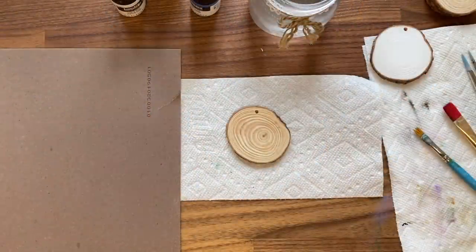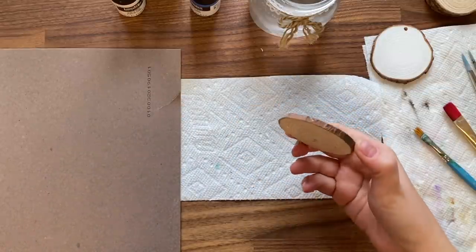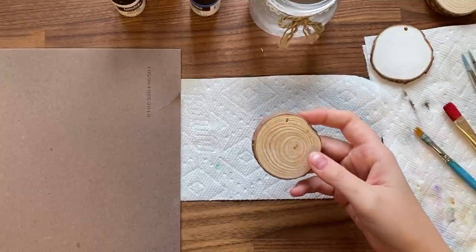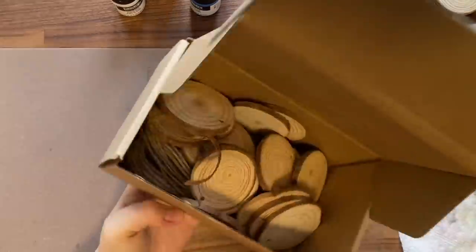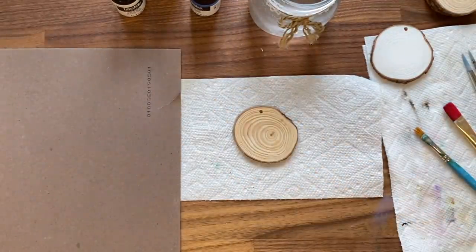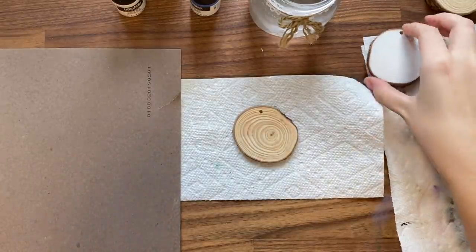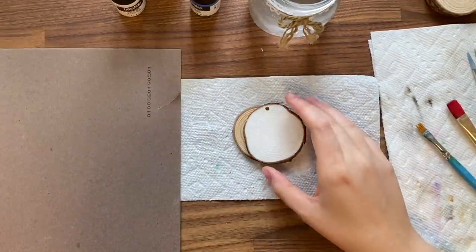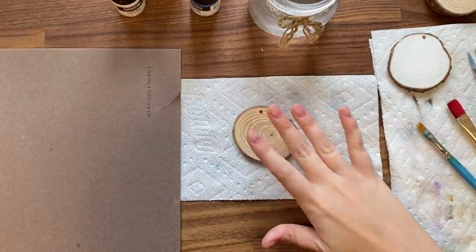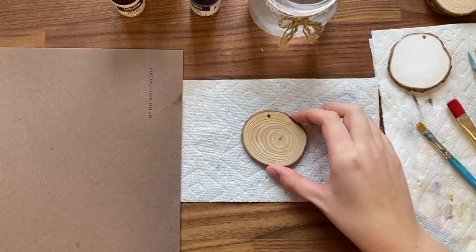Today we are going to be creating some really cute Christmas tree decorations. I have these natural wood slices that I bought a few years ago off Amazon — they came in a box of about 40. I've been using them over the years for decorations for family members, painting the back white and writing their name with a little bit of holly.